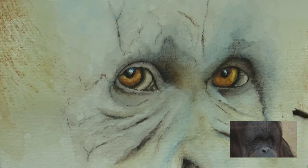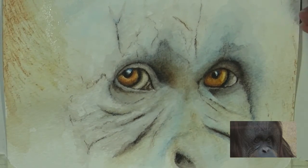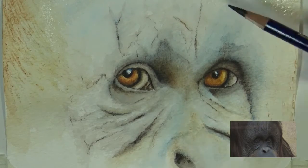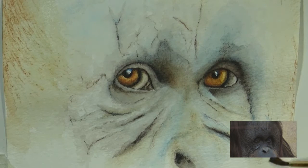I was kind of worried about getting too dark, and with these Inktense pencils, like I said, you can't lift them back out — so I was really worried about getting too dark or making something too permanent. This is only a 5x7 study, something small and quick.